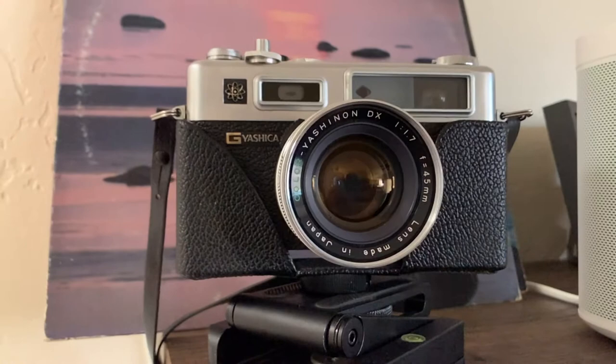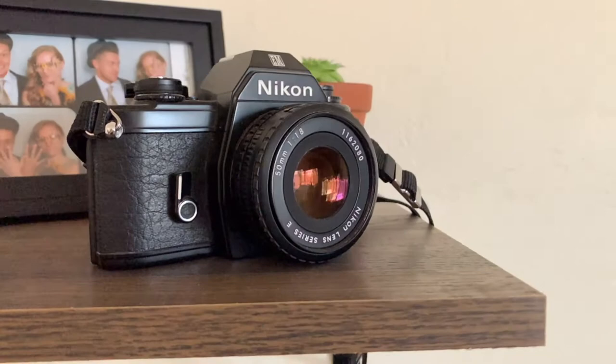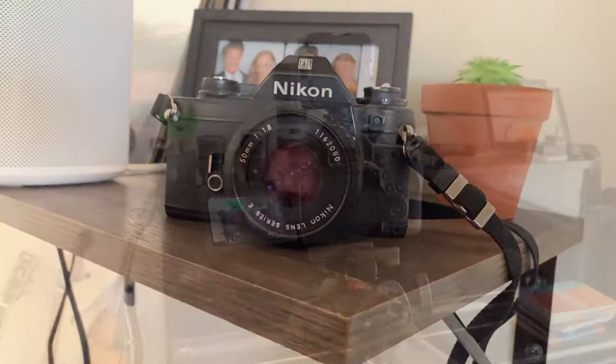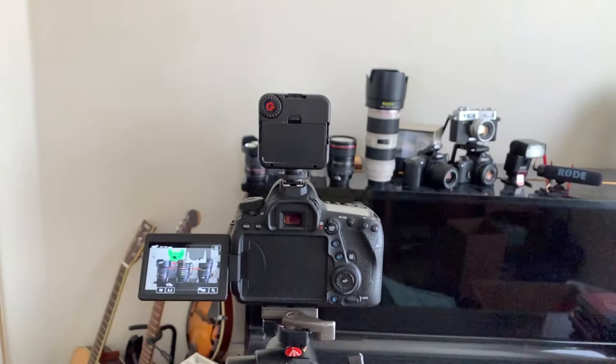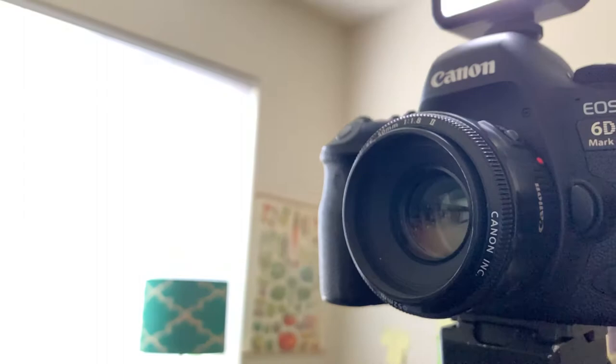There are many types of single-lens reflex cameras. Here we see a film camera that uses sensitive film to capture light from the scene. We also have digital single-lens reflex cameras which use CMOS or CCD sensors to capture light. This digital single-lens reflex camera is currently using a 50mm focal length lens at f2.8 with a lamp on top to illuminate the scene.